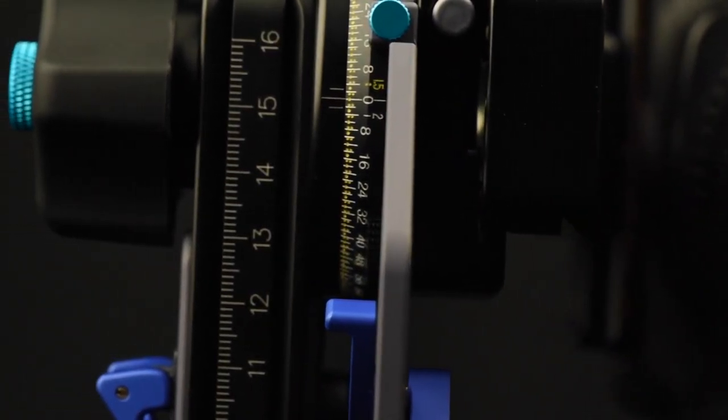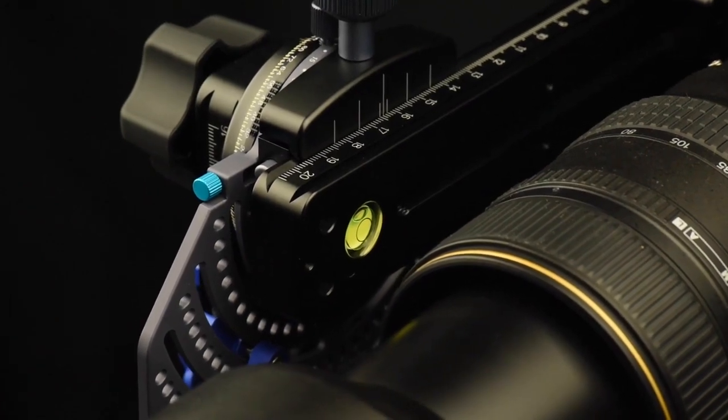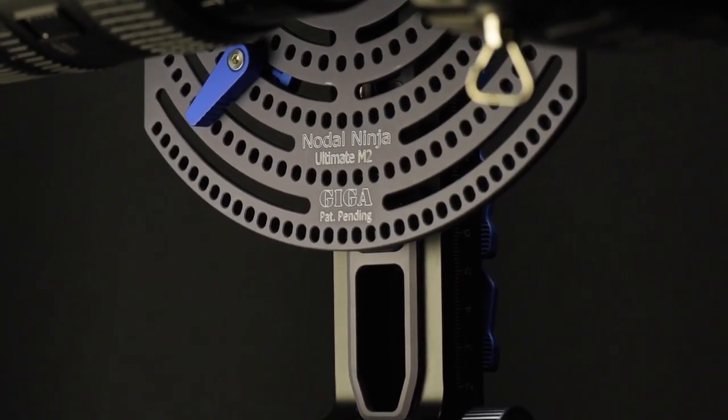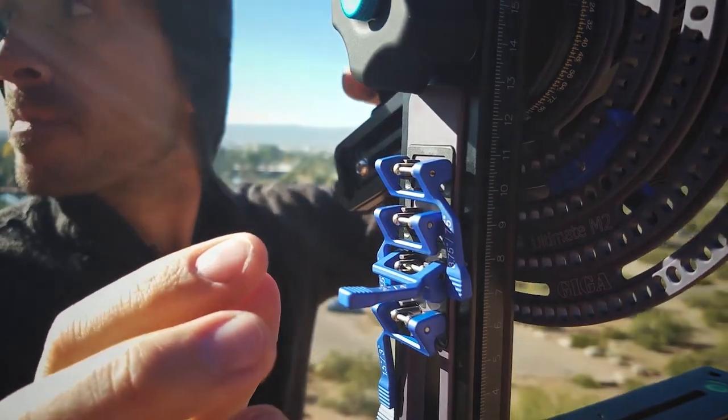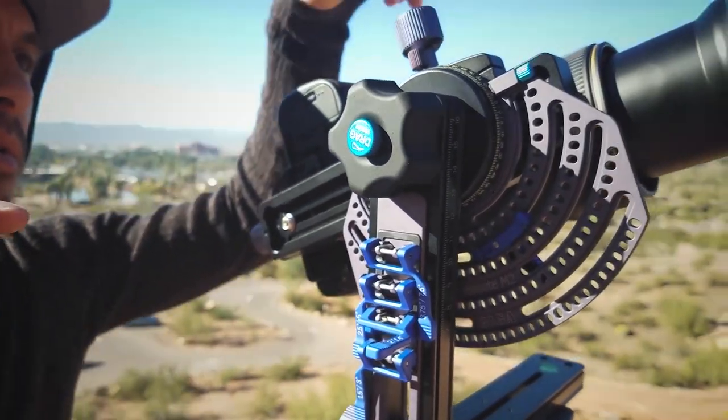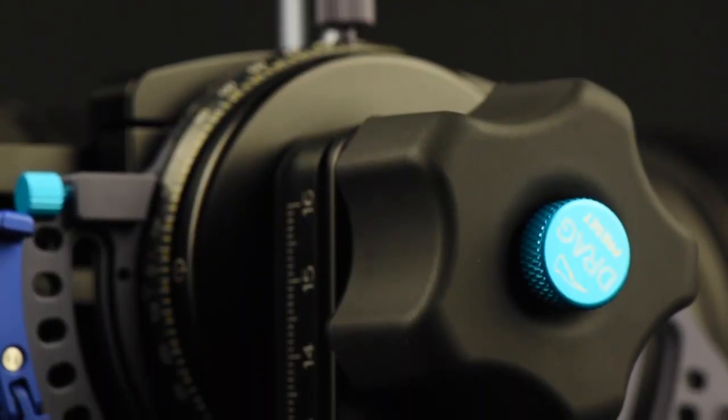Handling a focal length of up to 700 millimeters in landscape orientation, this top-of-the-line product will not disappoint. Surpassing all expectations, the M2 Giga is designed for the professional photographer seeking to take the very best in high-resolution imagery.